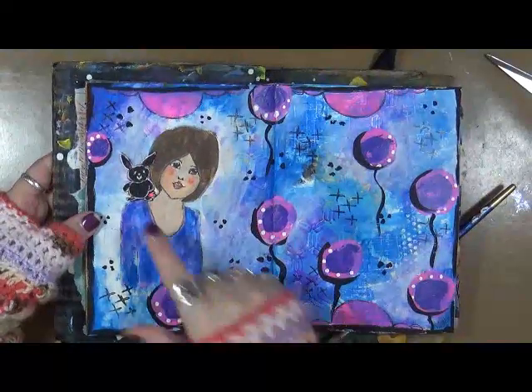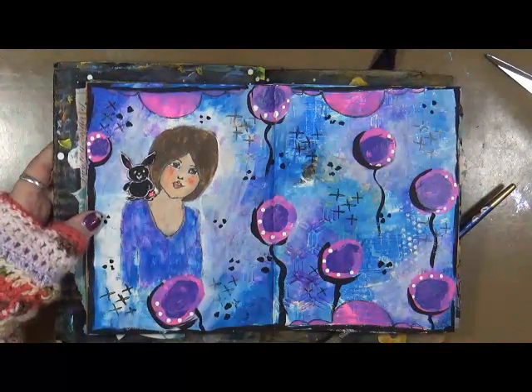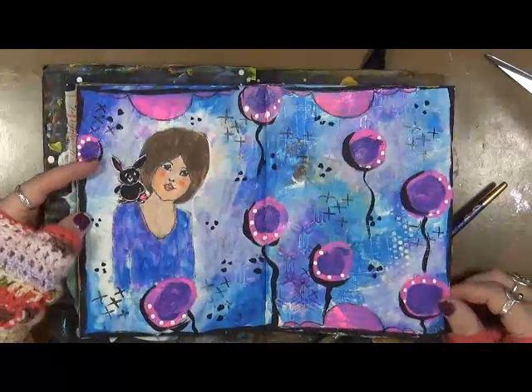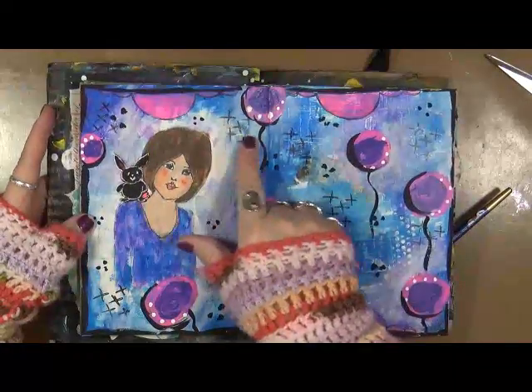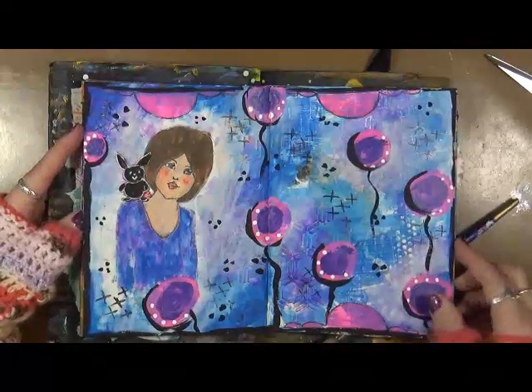This one — this is Gina Arons' stamp, a little bunny rabbit. I was just playing with colors and going with what was there. This little stamp here is Gina Arons' new design team stamp, which is fantastic.